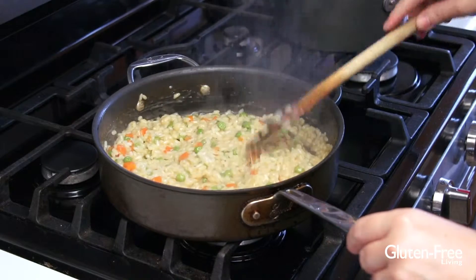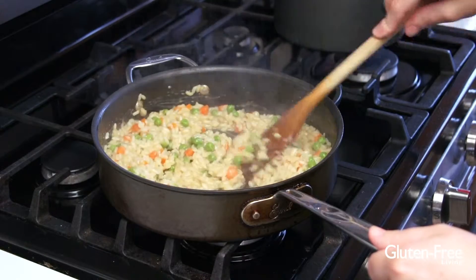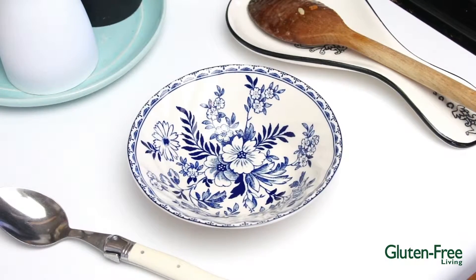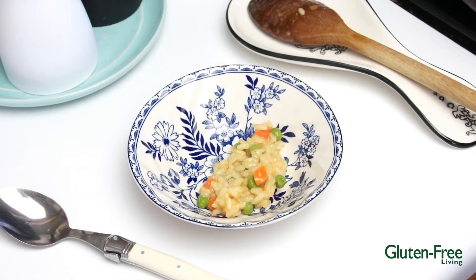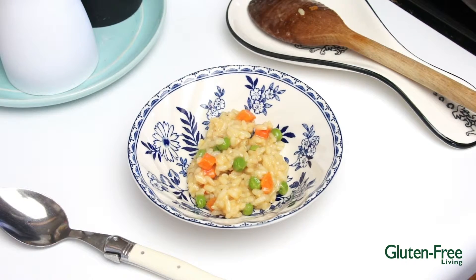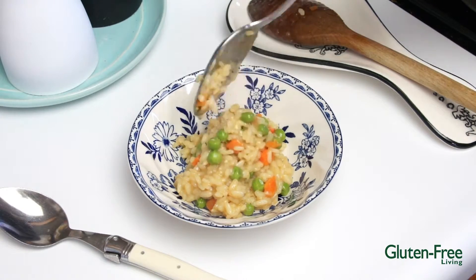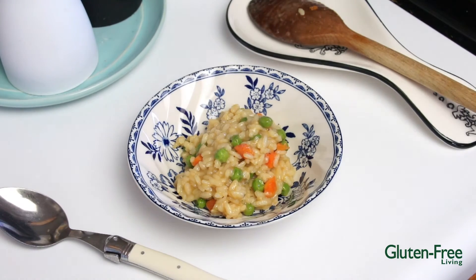We're ready to plate this baby up and dig on in. This is my risi e bisi — super, super simple spring pea and carrot risotto. You guys cannot get any more simple or any more delicious. I hope you make this immediately at home. The amazingly easy, delicious pea and carrot spring risotto. You could serve this as a side dish with pretty much anything and everyone will love it. Look at all that cheesy goodness — you can see why this is one of my daughter's most favorite things ever. Very comforting, really quick to make. 25 minutes, and you can use any vegetable you like — try mushrooms, zucchini, asparagus, anything you want. It's an easy, fantastic dish. I hope that you try this for a slice of gluten-free life. Thanks so much for watching.